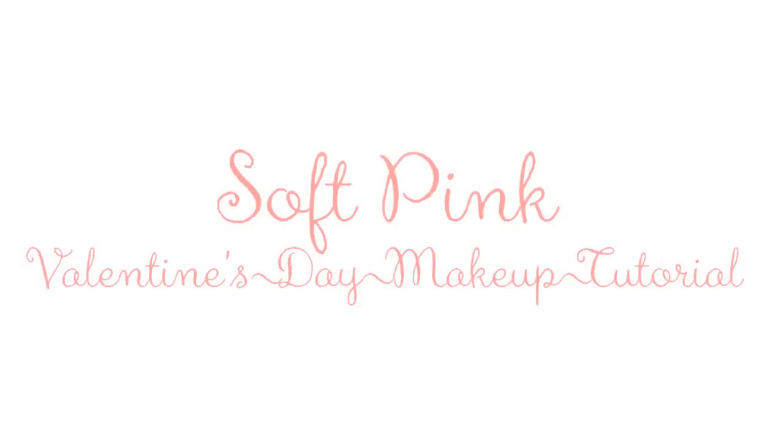Hi everyone, welcome back to my channel. Today I will show you how to achieve an easy Valentine's Day makeup look. This is a collaboration together with my super awesome and gorgeous friend Shornayne, who also did another Valentine's Day look for you guys. So check out the information box for the link to her video. Let's move on to the tutorial.